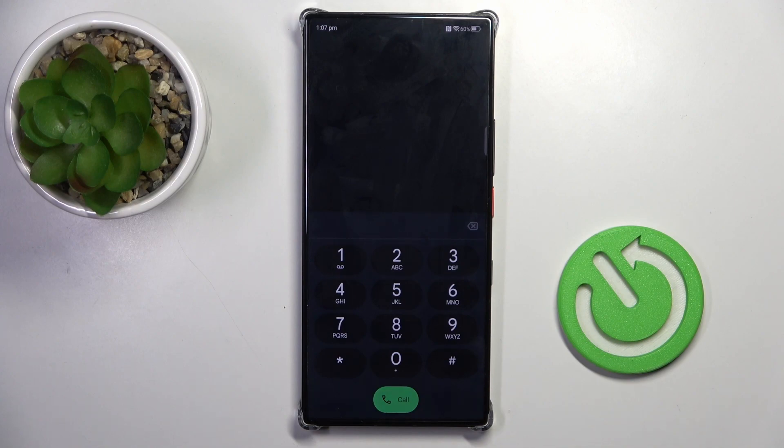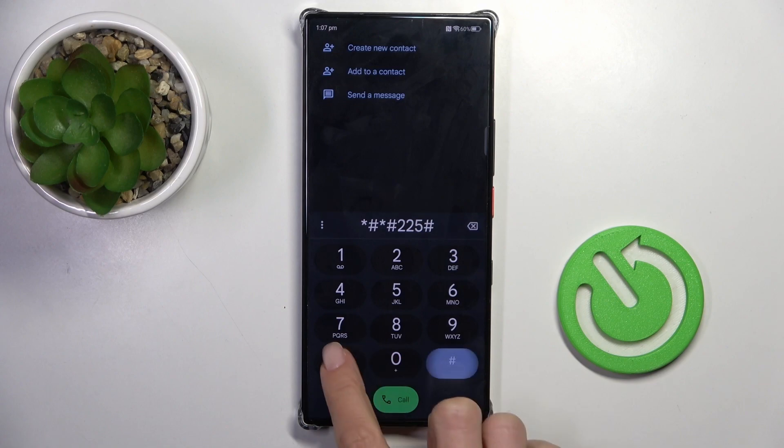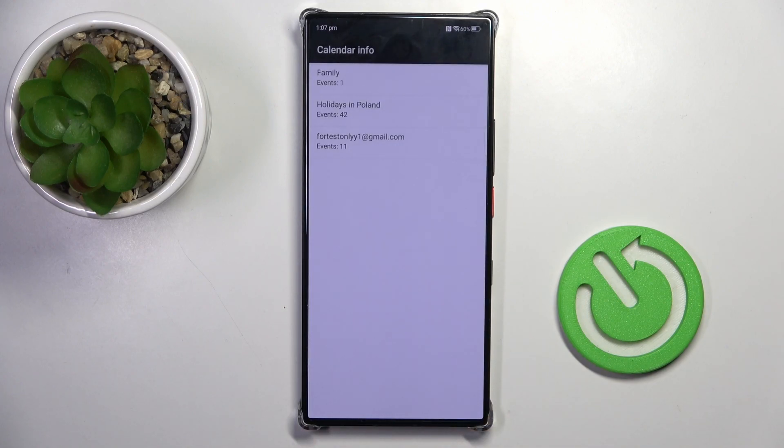Another code that you can use on your Nubia is *#*#225#*#*. And here you've got the calendar info — all events saved in every calendar that you have connected with this device will be displayed here. From now on, you will not forget about any of them.